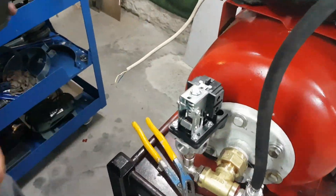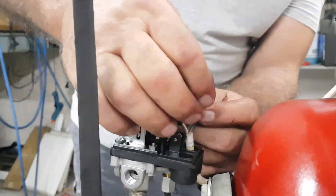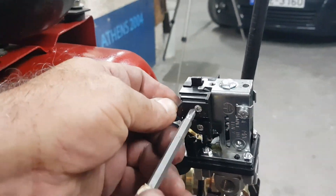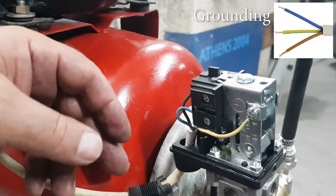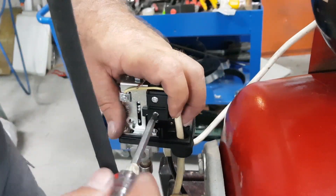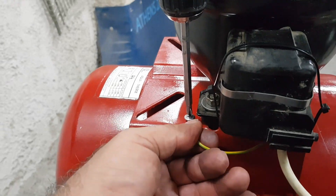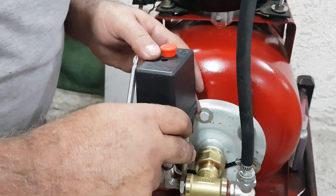With the high pressure hose we will connect the output with the air tank. The next step is to connect the compressor's power cables and power supply to the pressure switch. Since our power is AC, you don't have to worry about the order of the cables except for the yellow one with the blue stripe, which is the grounding. The grounding will be connected accordingly and must be in touch with the air tank. Finally we will tighten the cap of the pressure switch.